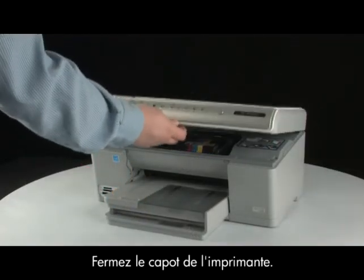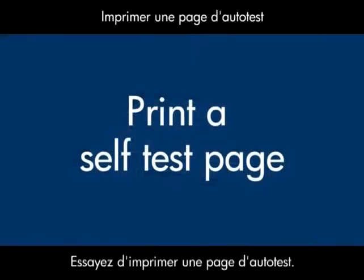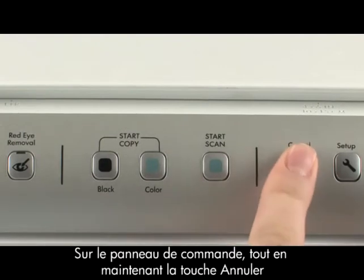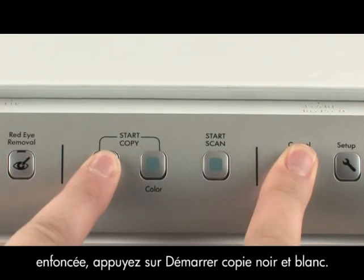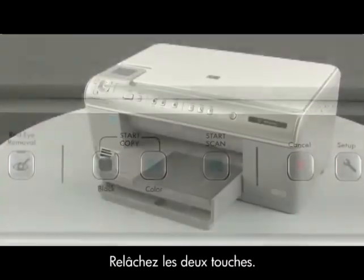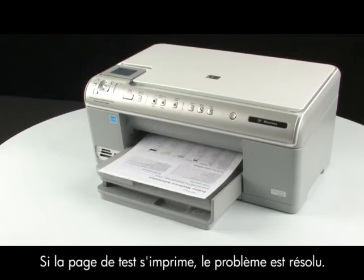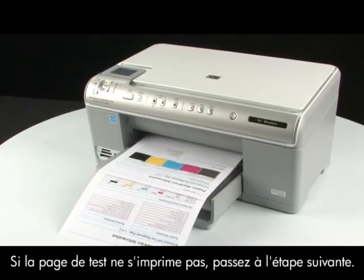Close the top cover of the printer. Try printing a self-test page: on the printer control panel, press and hold the cancel button, then press the start copy black button, and release both buttons. If the test page prints successfully, the issue is resolved. If the test page does not print, go on to the next step.